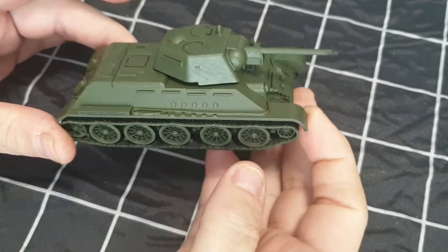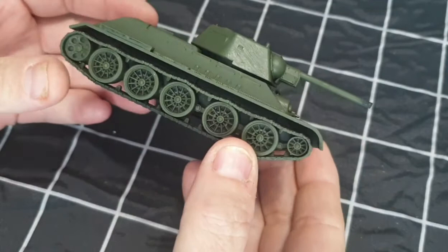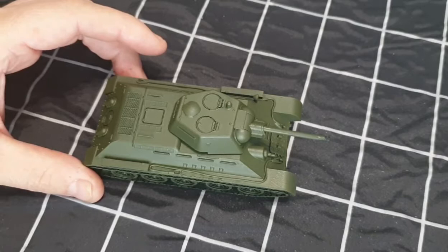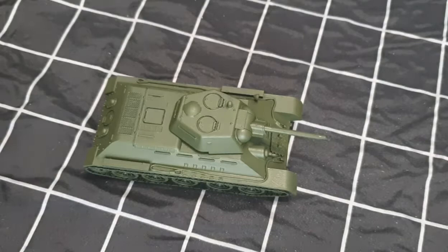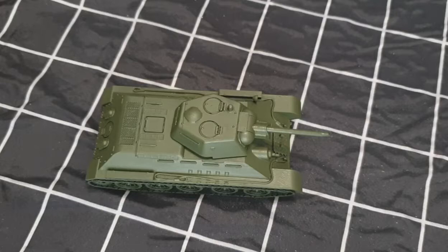Okay, welcome back guys. All the base coat's done, so we've got all the green done. What I'm going to do next is take it outside and use a white spray primer. Basically what I'm going to do is aim directly from the top and spray it down - the white will give me the whitewash effect. Once I've done that I'll show you, and then we'll take it from there.